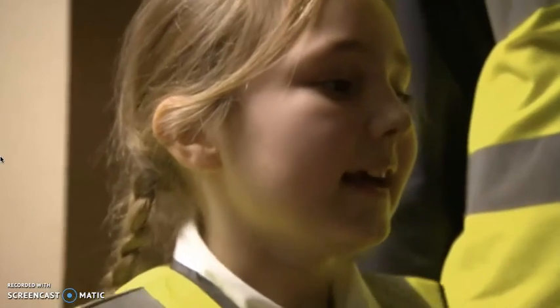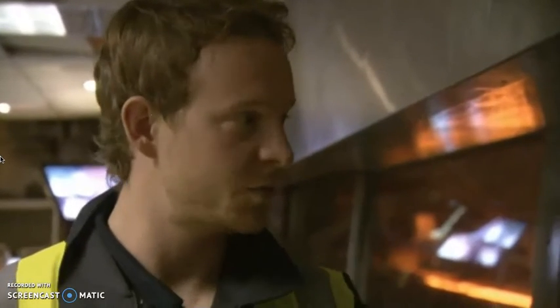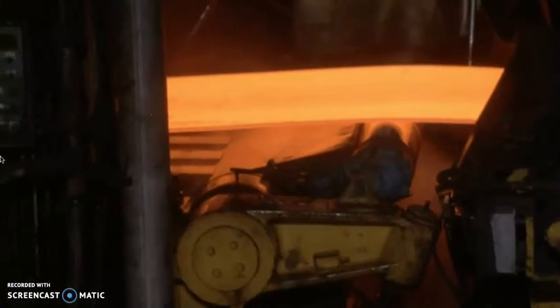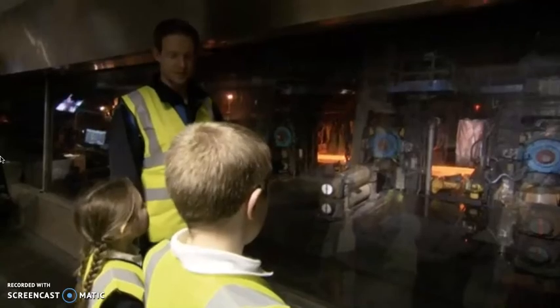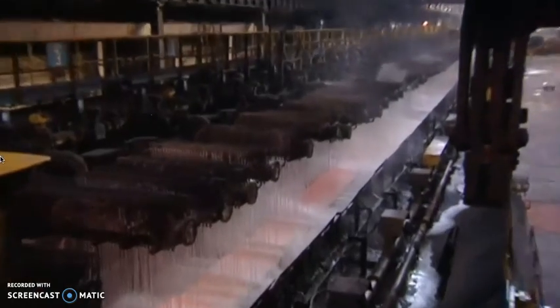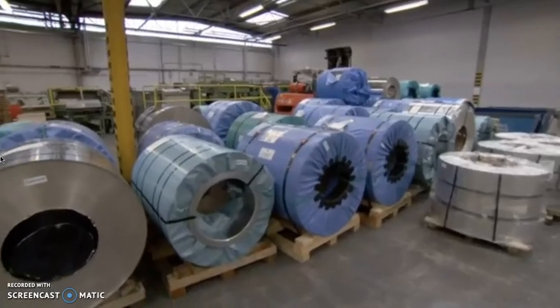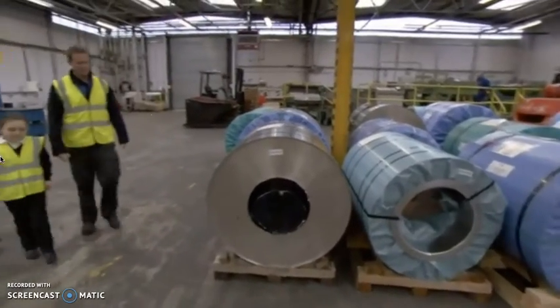Those don't look anything like biscuit tins. No, you're right. First we need to send them to another process to make them even thinner again, and then we can take them to the factory to make biscuit tins. At the end of this process, the red-hot steel is cooled and then rolled even thinner, and it is then ready to be made into biscuit tins. Chris is taking the children to see how this is done.